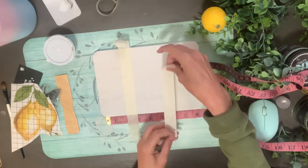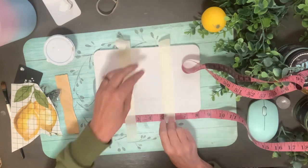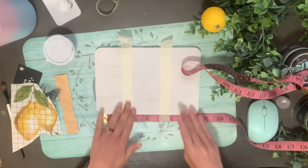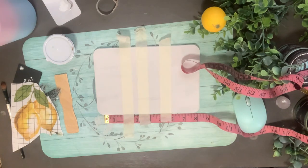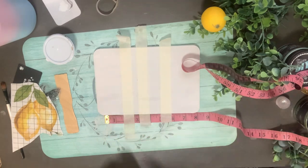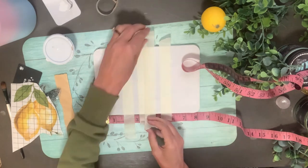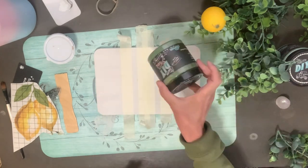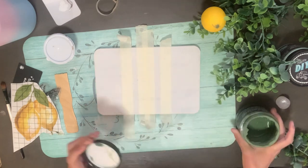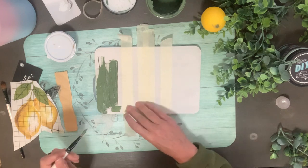I let that dry and now I'm pulling out some masking tape to mask it off so I can paint in some stripes. I'm doing two pieces of tape on the side and trying to measure, then putting two overlapping in the middle for some thinner stripes. That's kind of how I figured I wanted it to look, so I had to overlap those two pieces of tape in the middle.